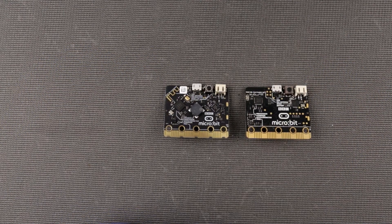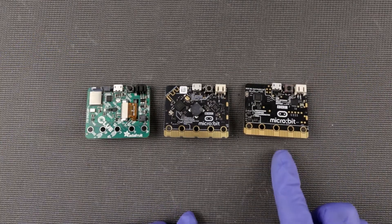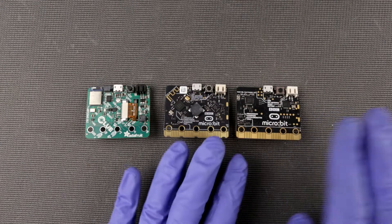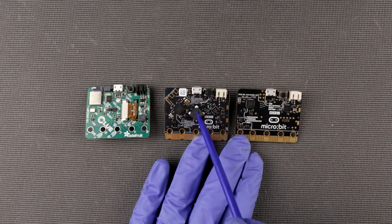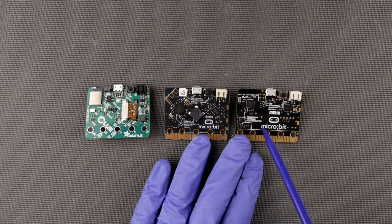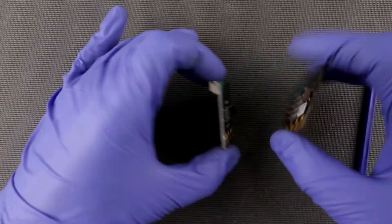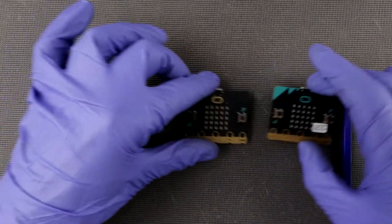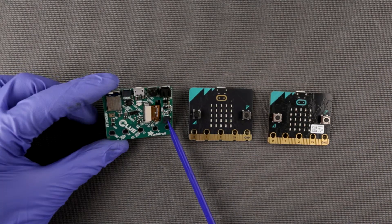Now some of you may recognize these other boards. This is the original microbit — I believe this is version 1.3b, there are minor differences between versions. As you can see, the form factor is really close. Some things are missing: there's obviously no speaker, no microphone, but there is a compass and accelerometer. Over here there are two different chips combined — compass and accelerometer in one chip.